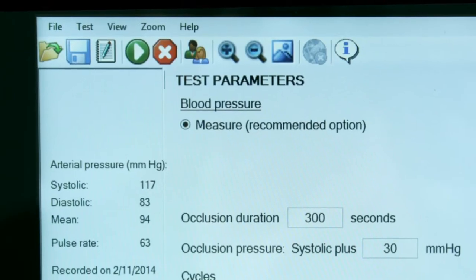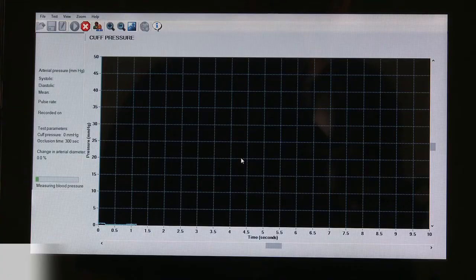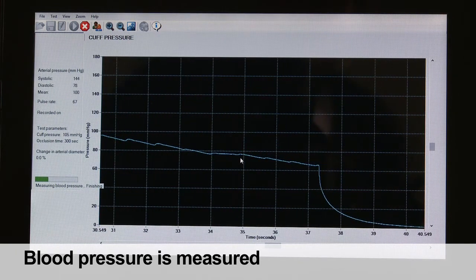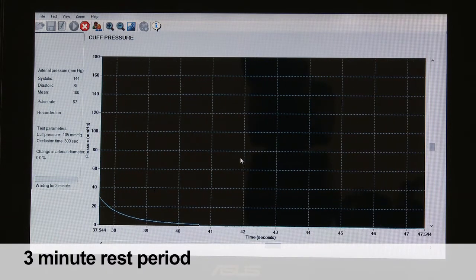After the 10-minute rest period, the testing proceeds as follows. The test is initiated by clicking on the start button. First, the system takes a blood pressure measurement. Blood pressure will then be displayed on the screen. Shortly after, the cuff deflates and the system then provides a three-minute rest period.